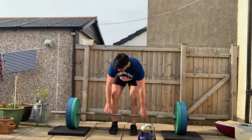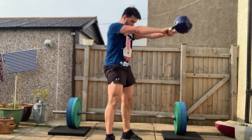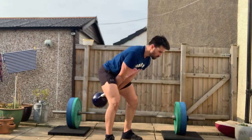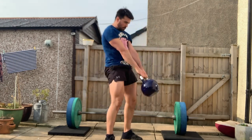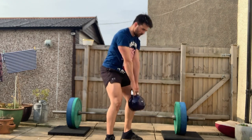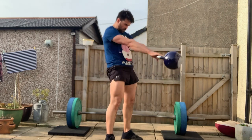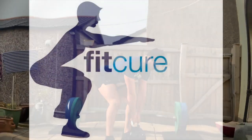Complexes are usually performed in trisets or supersets with anything from 1 to 5 minutes rest between exercises. Refer to your program for trainer recommendations. In the example shown here, we're performing a deadlift straight into an explosive power kettlebell swing.